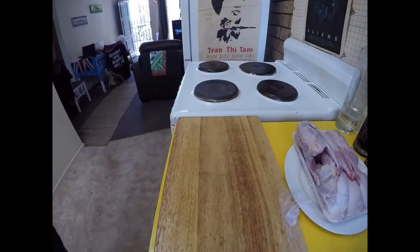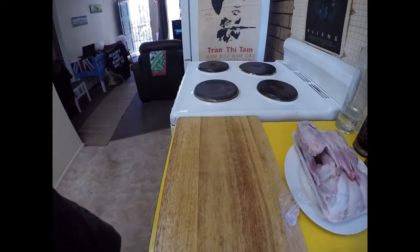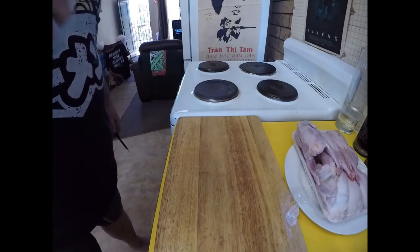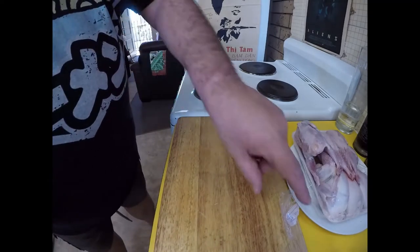Greetings one and all, welcome back to my kitchen where today I'm going to be making some barbecue quail done in the Greek style.